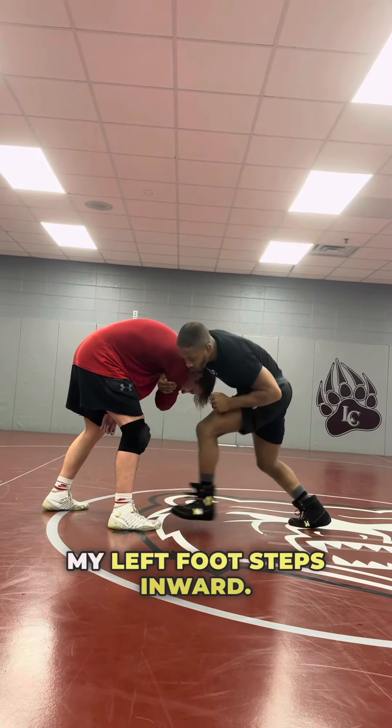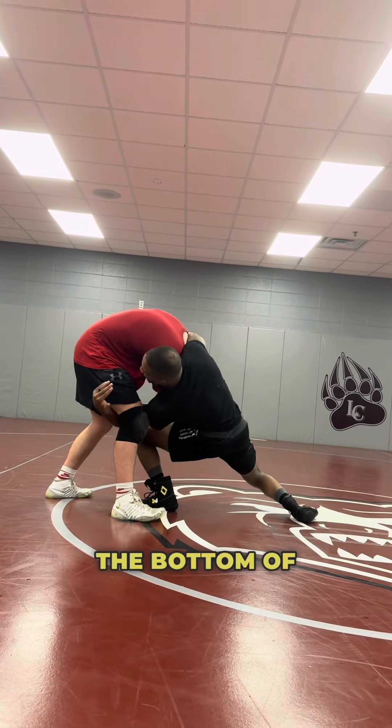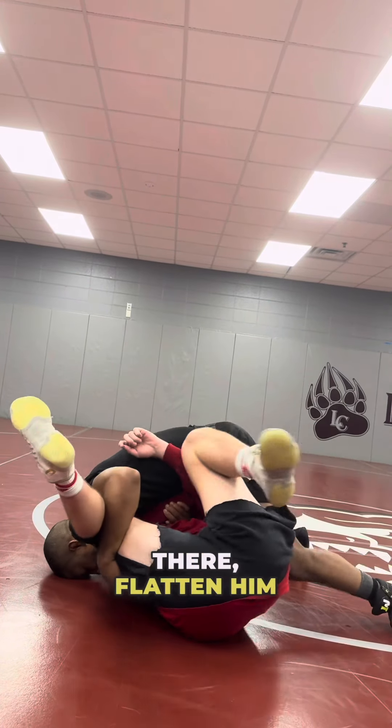As I collapse that arm, my left foot steps inward. If my left foot steps inward, my left hand is biting the bottom of that knee. I'm going to roll across my back. Catch that guy there, flatten him out.